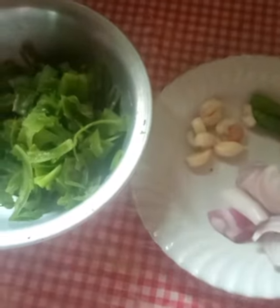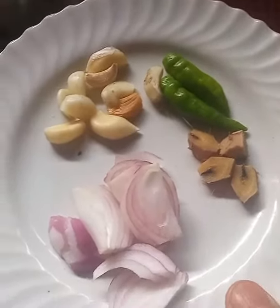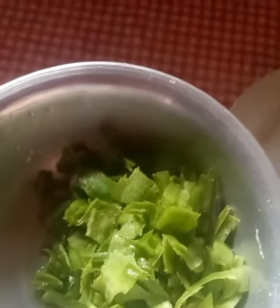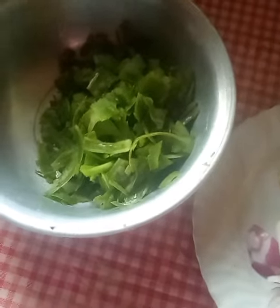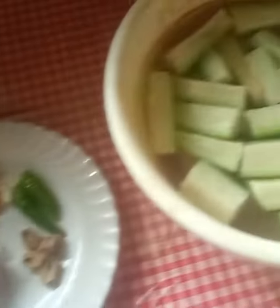This recipe uses 50 rupees of rice. We have to spread the rice and make it a little easier. This recipe will be mixed with rice.